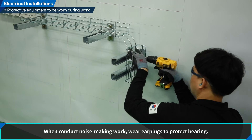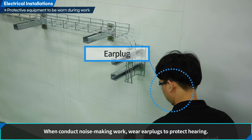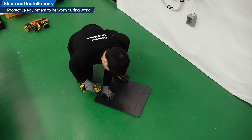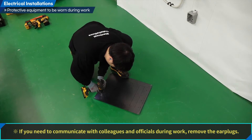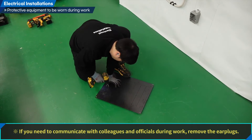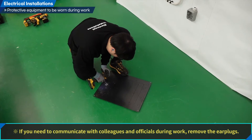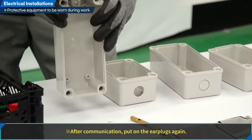When conducting noise-making work, wear earplugs to protect your hearing. If you need to communicate with colleagues and officials during work, remove the earplugs. After communication, put on the earplugs again.